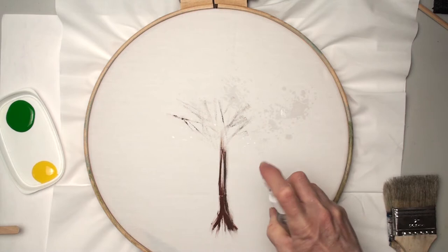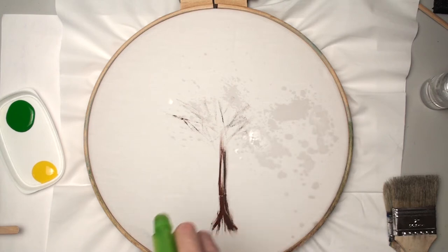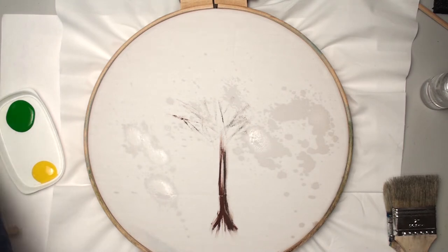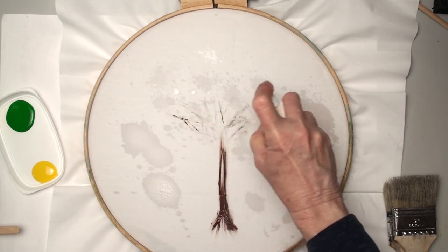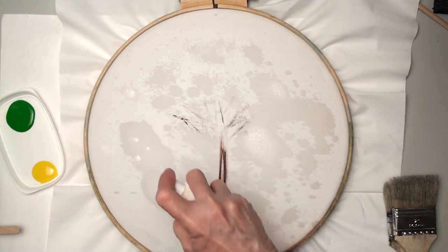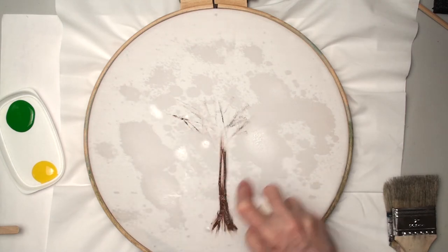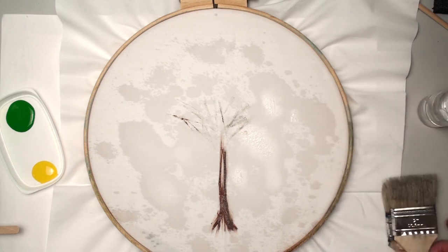That bottle's not working so well, so I'm going to switch to a bigger bottle and see if I can get it to mist instead of squirting. I don't think so. I've got to find my other bottle. I'm going to just get this background wet. With the tree, it would probably be okay if it was spotty. This may move that brown a little, especially if I touch it with a brush.